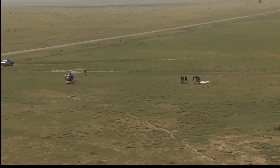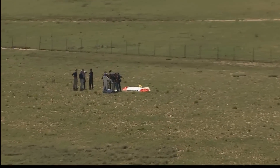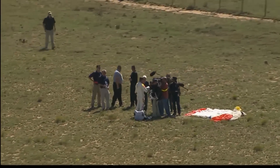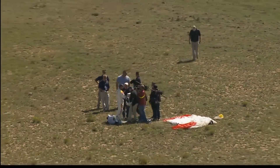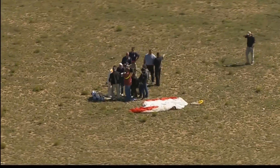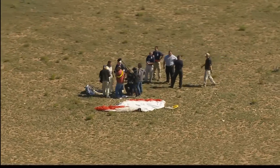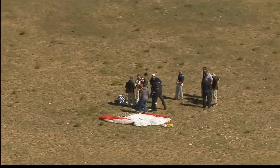So after some tense moments — the issue in flight with the visor, which was successfully resolved — aerospace history has been made today. Austrian pilot and parachutist Felix Baumgartner has done it. Made Red Bull Stratos' mission to the edge of space a part of the record books. A successful climax to years of careful planning and development.